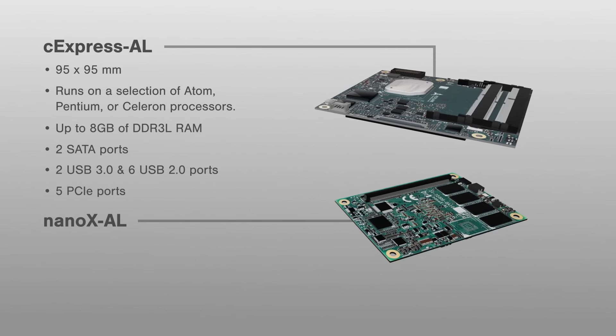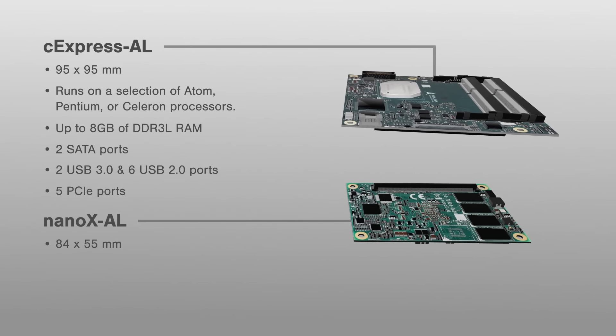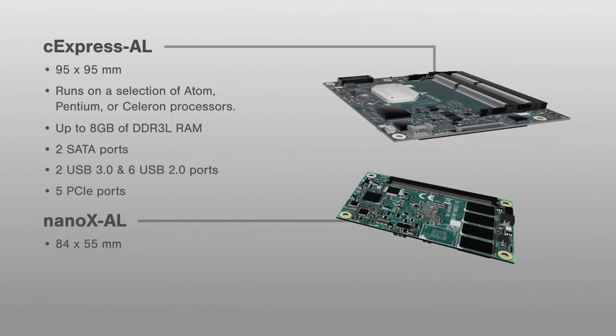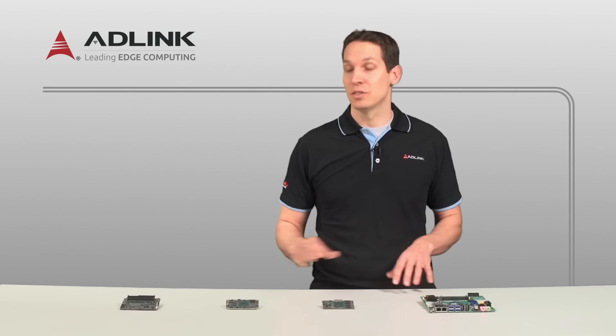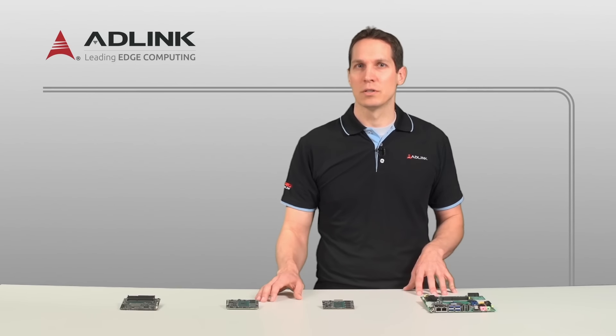The Nano XAL is built on the COM Form Factor, measuring 84 x 55mm, or about the size of a credit card. It has many of the same connectivity options as the C-Express AL, but one less PCIe port.